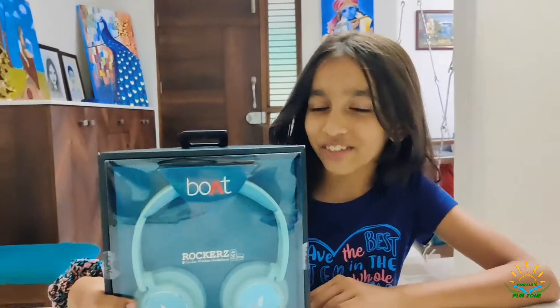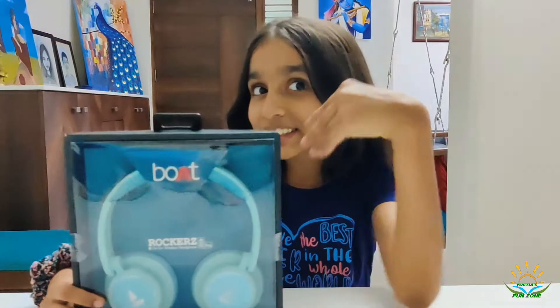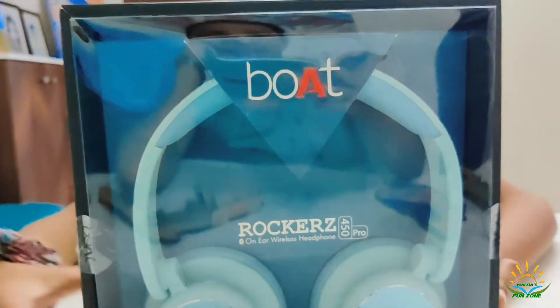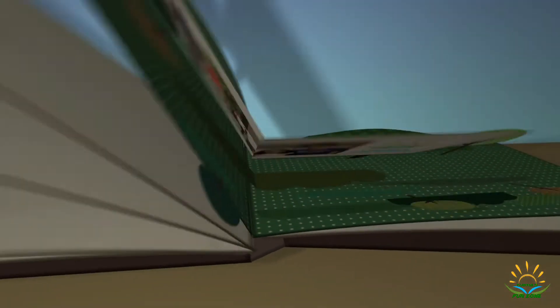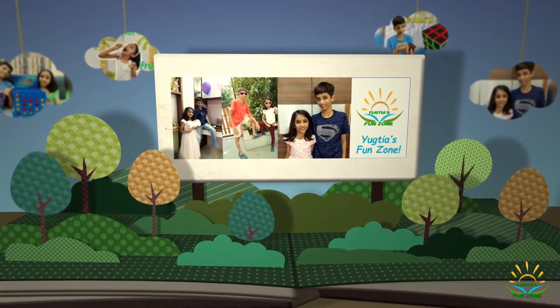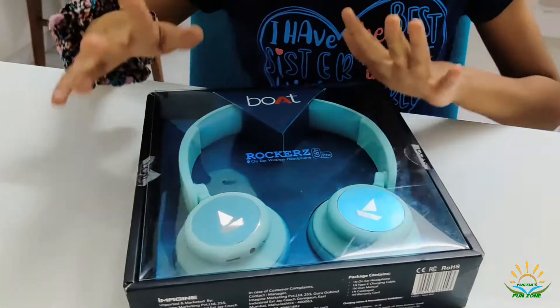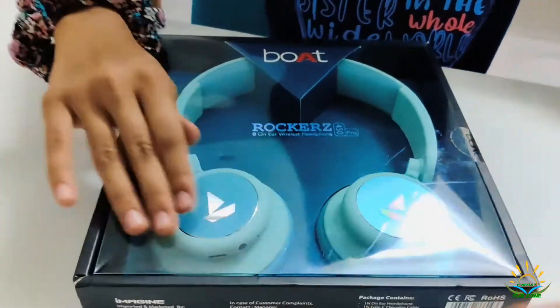Hello guys, welcome to UPS fun zone! Today, as you guys can see, I have got the Rockers 450 Pro. I've got these aqua blue headphones and they are so cool, even the color.